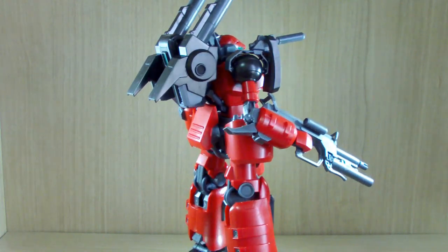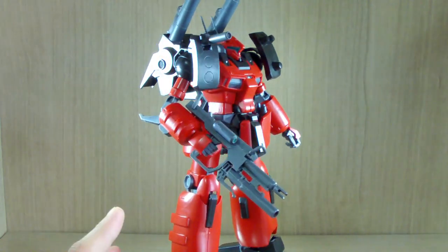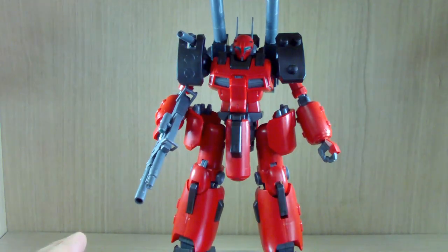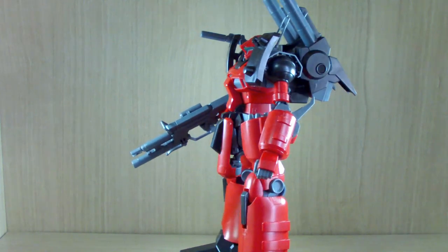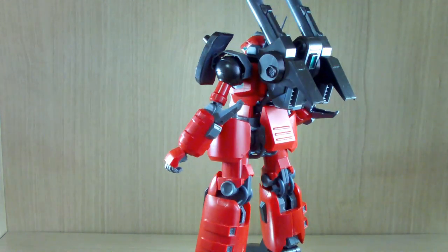I don't think we've actually seen this specific Gun Cannon Detector in the anime — it's mostly in models and file records, sort of things. This review is going to be a simple one, meaning I won't be going over the articulations.